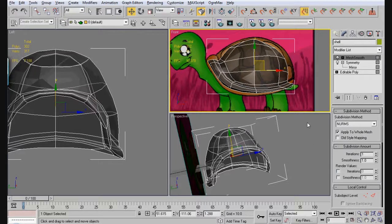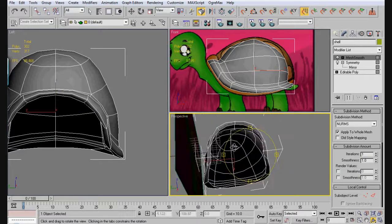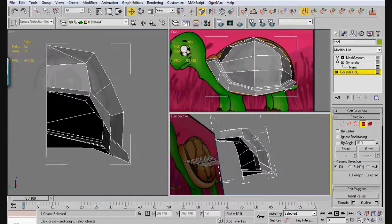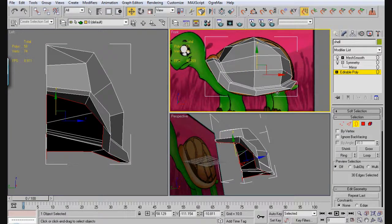Okay, so we have our shell here. Now what we have to do is we have to create the bottom portion of the shell. This is going to be kind of fun. What we're going to do is we're going to select this right here — this will select everything. Go ahead and first of all bring this down, because all this doesn't need to be here.